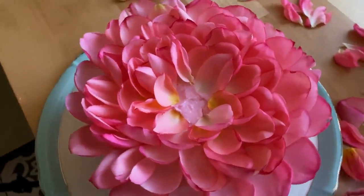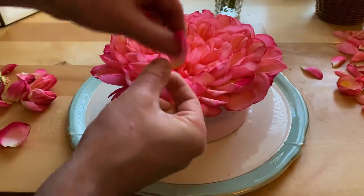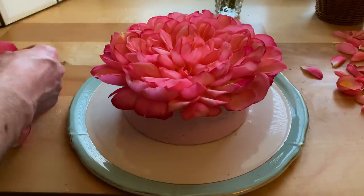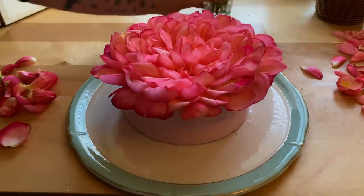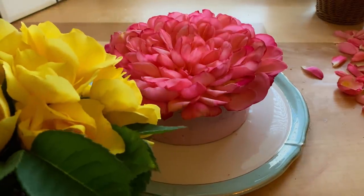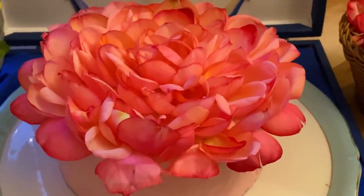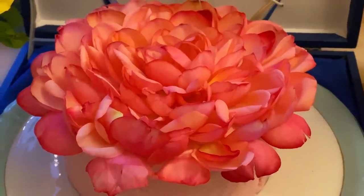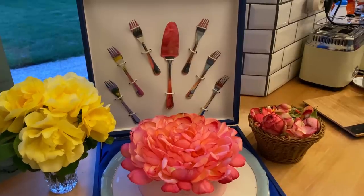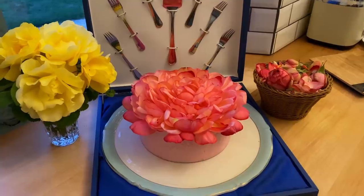Doesn't that look like a giant rose? These ones are really pretty because they've got quite a dark edge — dot a few of those in between. Not everyone's going to have the same roses; you can do this with any colour. Imagine a yellow one with yellow roses — that would be stunning. There you go, it's all done — it's not as difficult as you might think and it looks as good as it tastes. I'm going to let everyone try some and I'll see you back here on Friday as normal for the next video. Thanks for watching, see you soon!